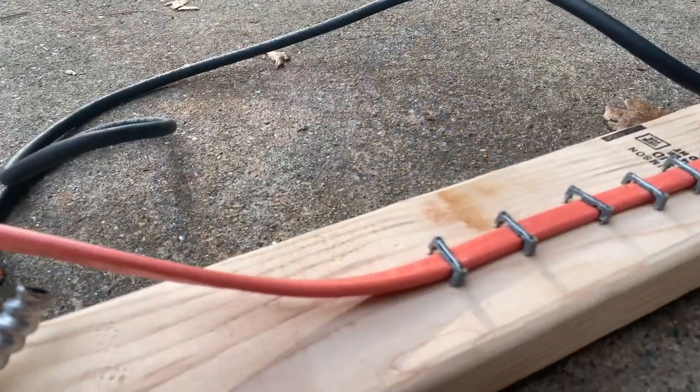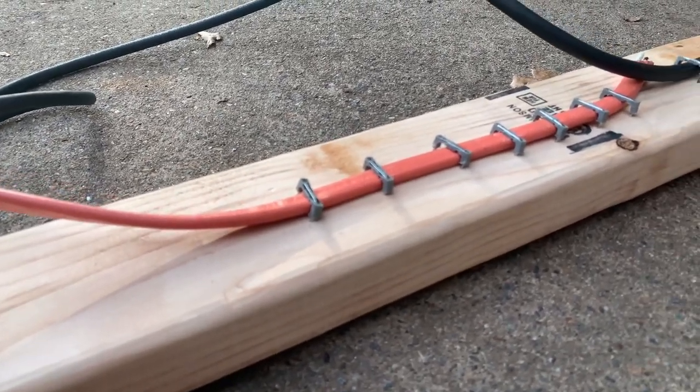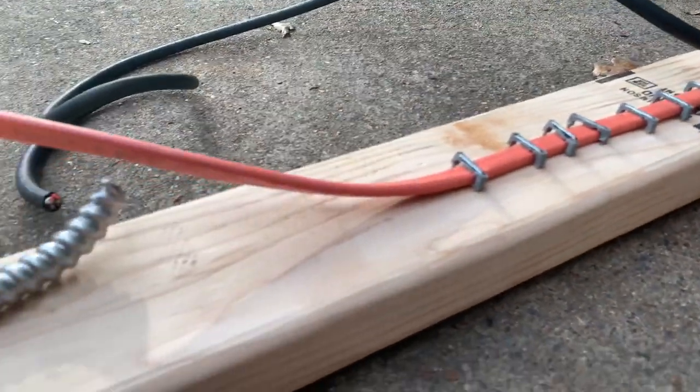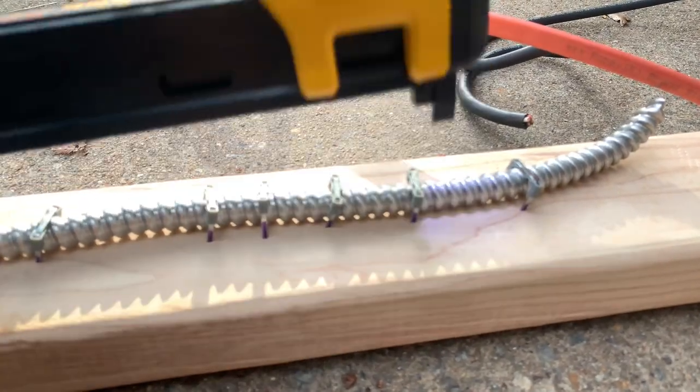I want to give you guys an up-close view of how tight it shoots on the wire. You can see it doesn't pinch the wire whatsoever — anybody can see it doesn't hurt.